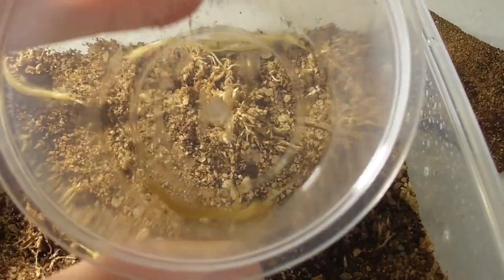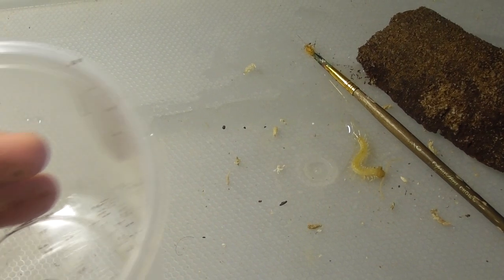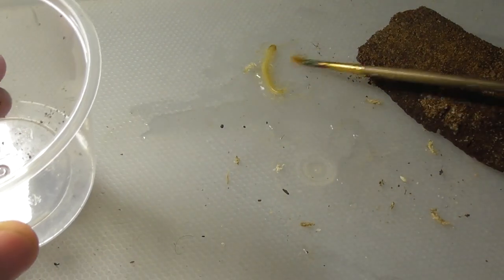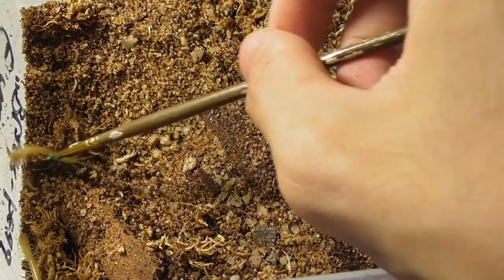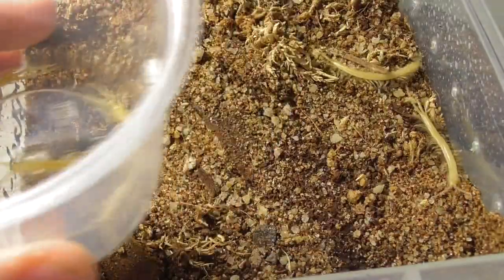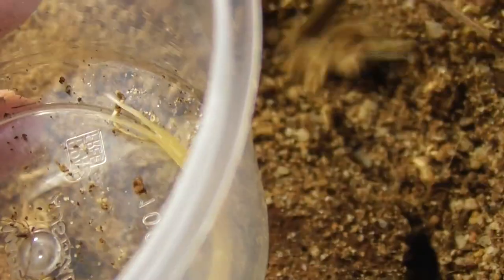One of them just ran straight in, and one of them just ran straight out. Okay, that's three — that's four. That's all the ones that were running around on the surface. There's probably more buried in the substrate though.